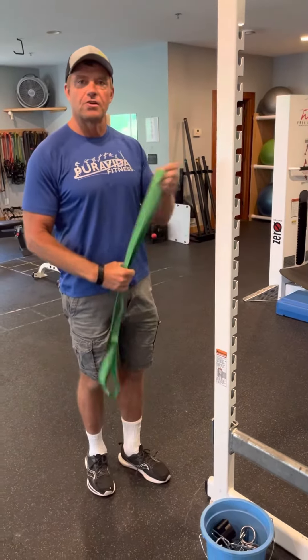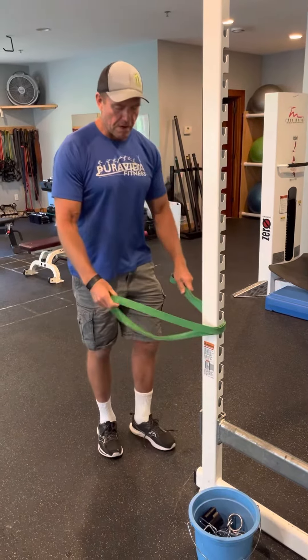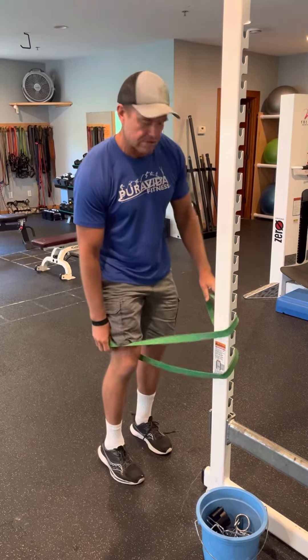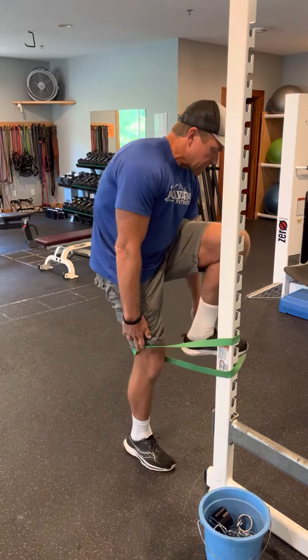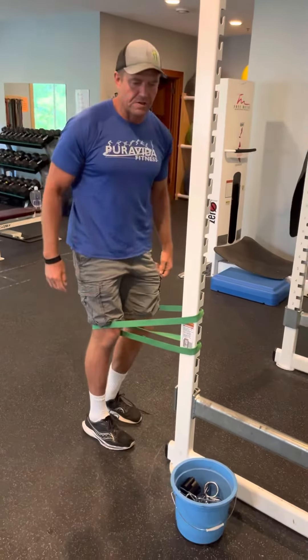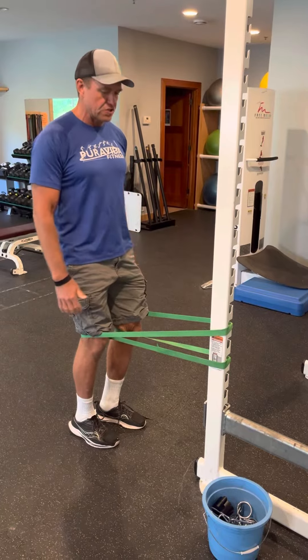We're going back to the 80s today — we're going to do something called moonwalking. You need a band like these rope bands we have, and a squat rack or something sturdy. You're going to tie this off and put the band behind your knees, then walk back and put some tension here. This is a high-rep exercise, so you want good tension.